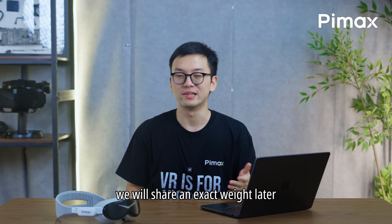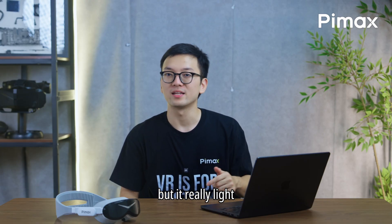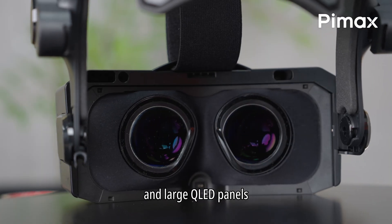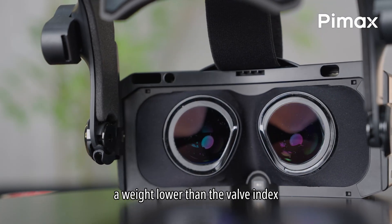How heavy is the Crystal Super Micro OLED? We will share the exact weight later, but it's really light — since it doesn't use glass aspheric lenses and large QLED panels, it is much lighter than the Valve Index.